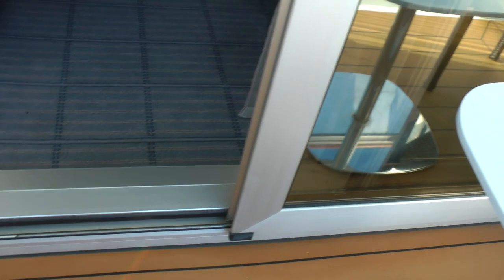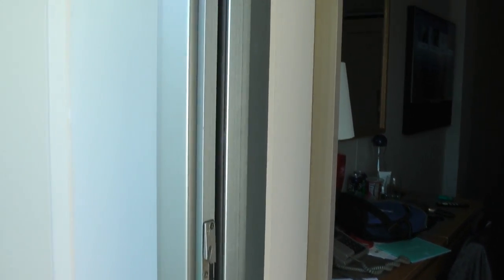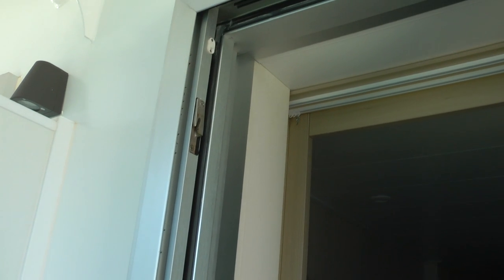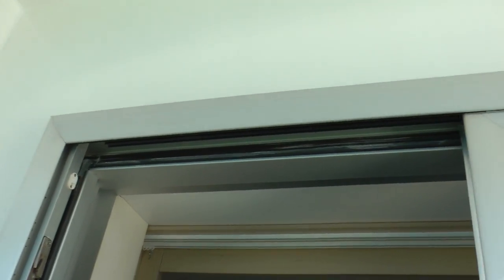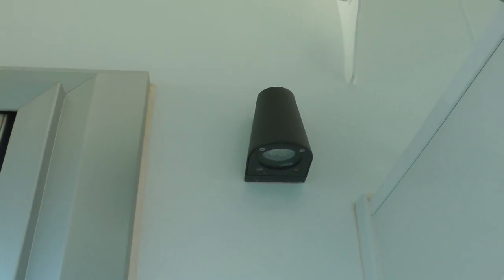So when you close this, it's a pretty tight seal. And there's a little bit — it's a pretty tight seal.